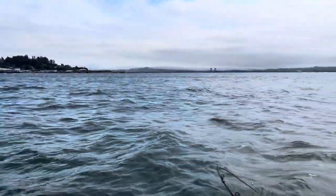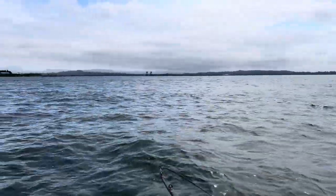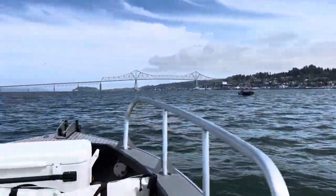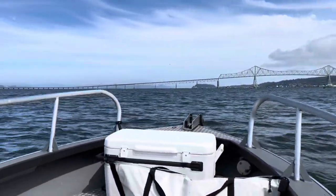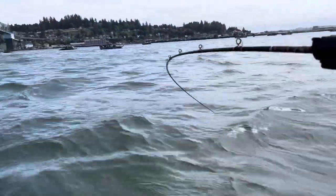Let's see if we can catch anything — a lot less boats over here. We have 30 knots left. I had a quick bite but it disappeared before I got to the pole.